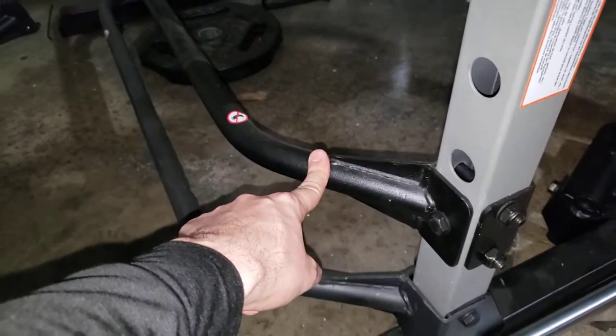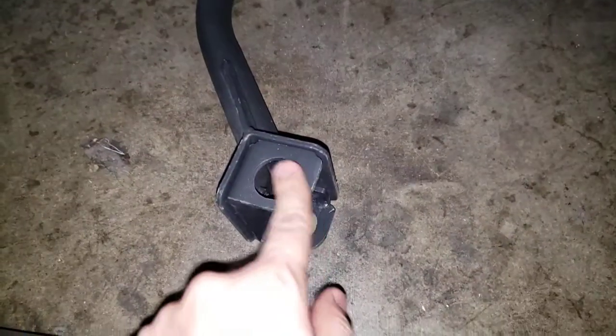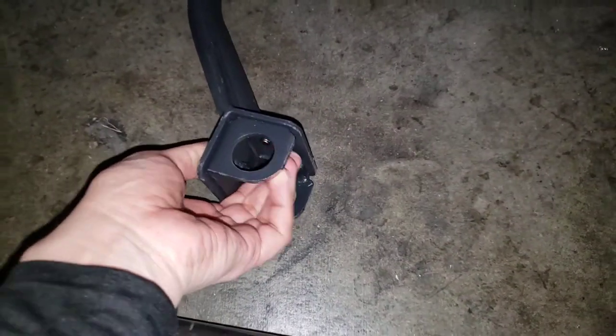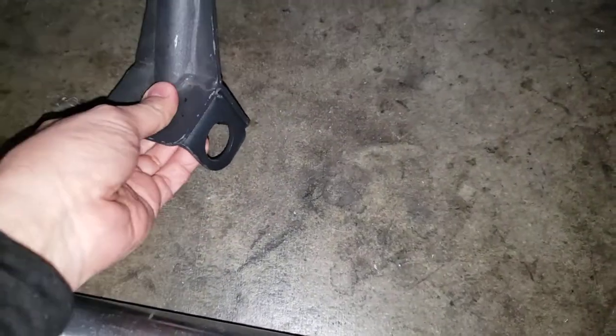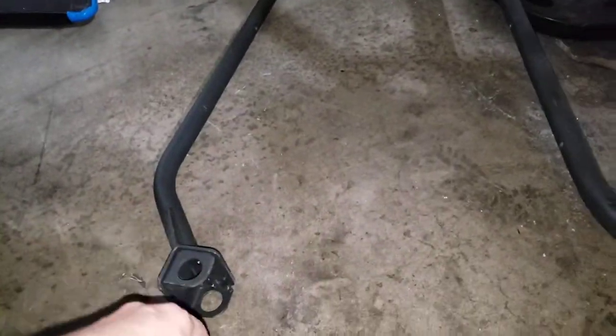After you've removed this bar from the cage — which is part of the cage — you'll use it along with these little brackets to make the leg hold-downs. You'll bolt them on, so don't throw that bar away. The bar you removed from here, don't throw it away because you'll use it here.